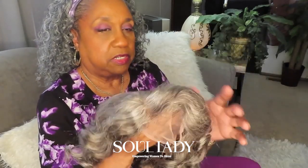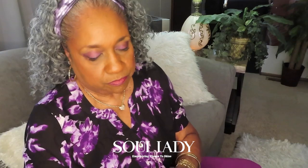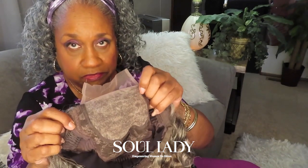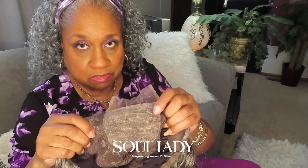Very lightweight. I already know I'm going to part it to the side because I don't like a middle part. It has enough lace on here where I can part it to the right side, the left side, or the center.